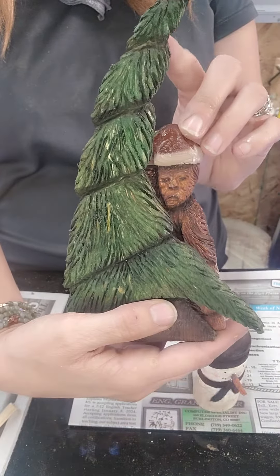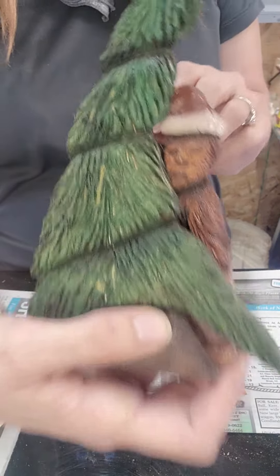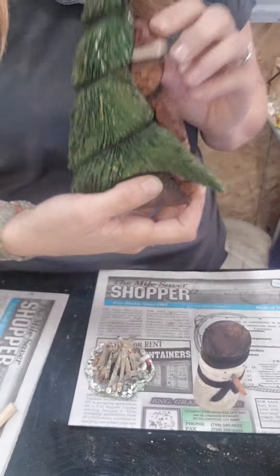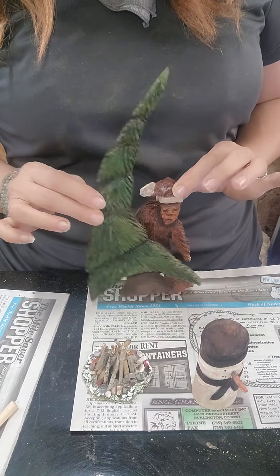I redid my Bigfoot. He looks better than the other one. He's going to be set off like this, peeking around the tree — I thought that looked cool.